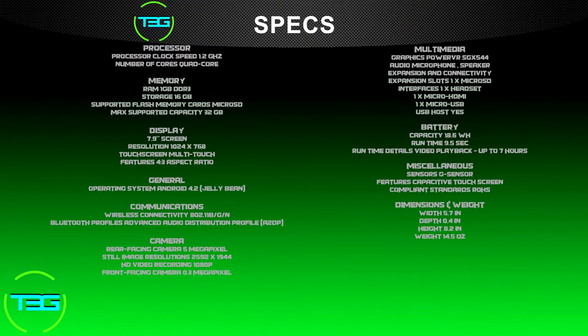It's got a 1.2 gigahertz quad-core processor, so it's really going to give you good performance and good multitasking with no lag hopefully. It's got 1 gigabyte of RAM, which is pretty good for running apps. It is able to use a mini SD or micro SD card, and it comes with 16 gigabytes of built-in storage. The screen is 7.9 inches with a 1024 by 768 display resolution.